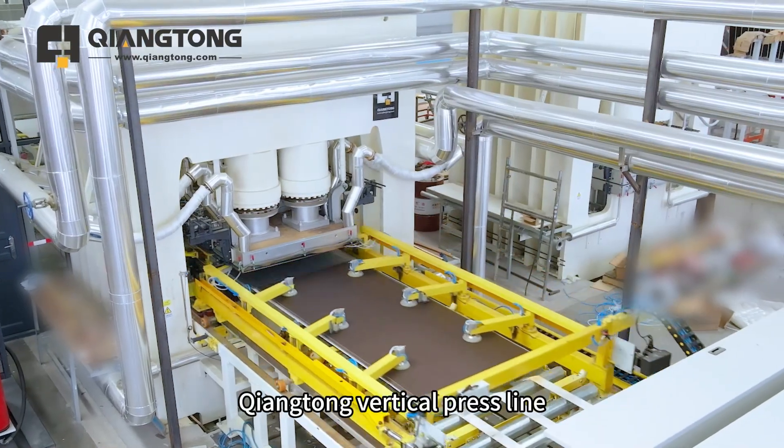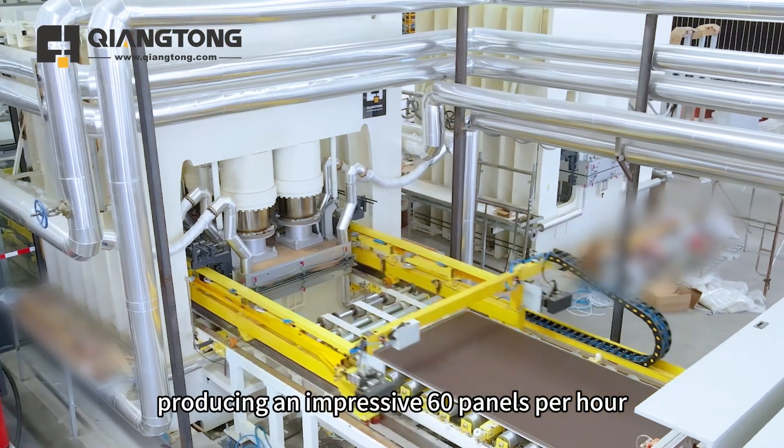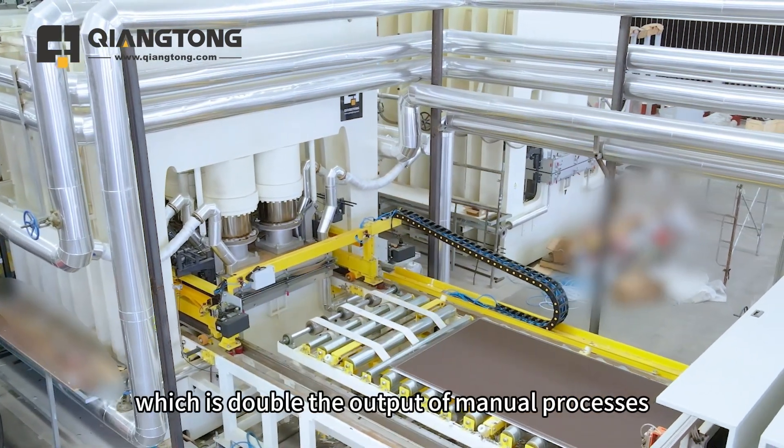The Chiang Tung vertical press line delivers precise double-sided EIR lamination, producing an impressive 60 panels per hour, which is double the output of manual processes.